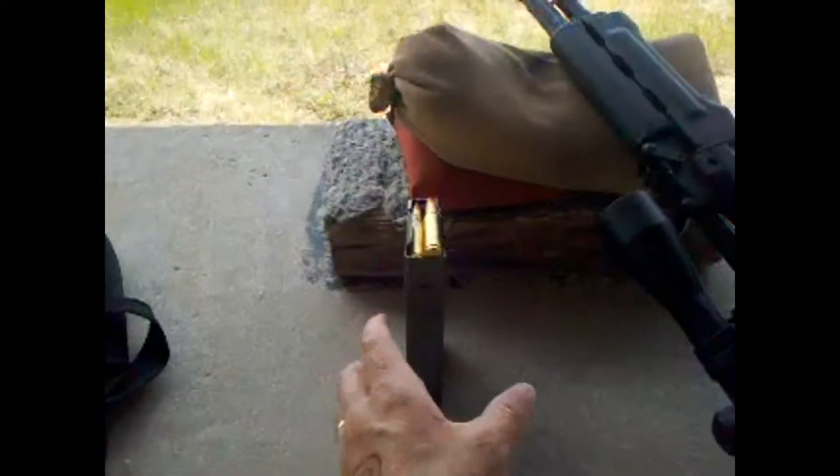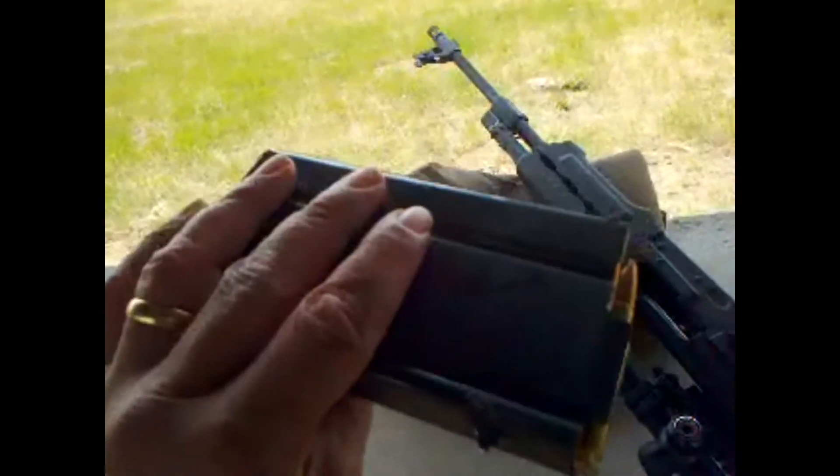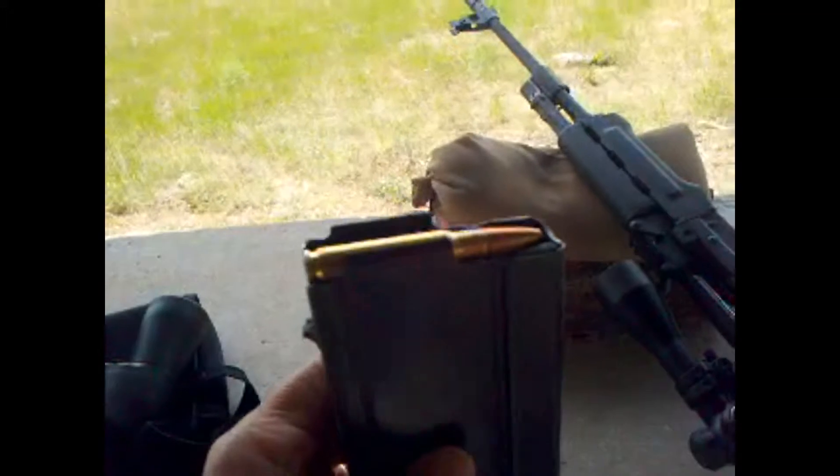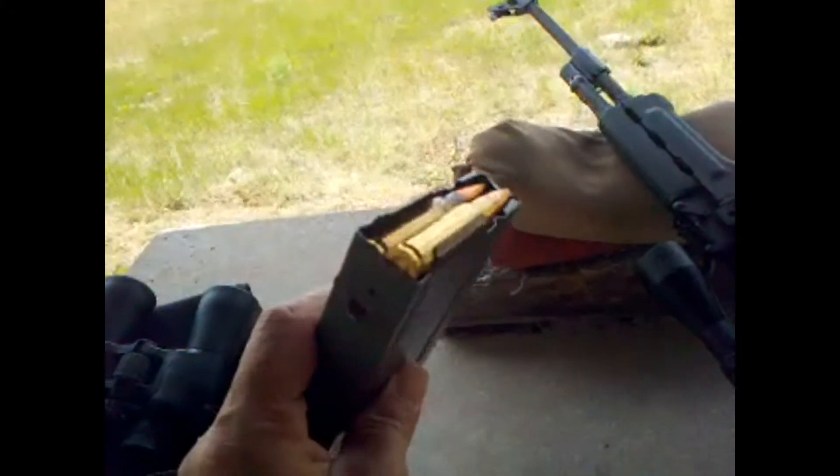I've got some ball ammo, and this is the modified 20-round magazine that I had shown in the previous video. We'll see if that will cycle, and then we'll try and fire off a couple from there.